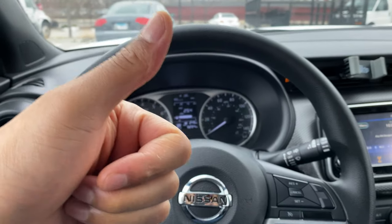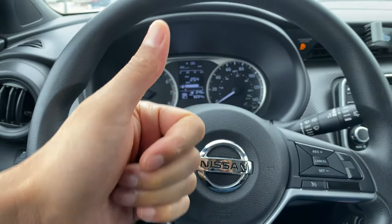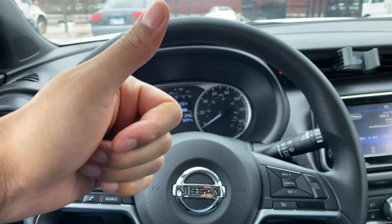Today I have a 2018 Nissan Kicks, and today I'm going to show you how to adjust the side view mirrors on this vehicle.